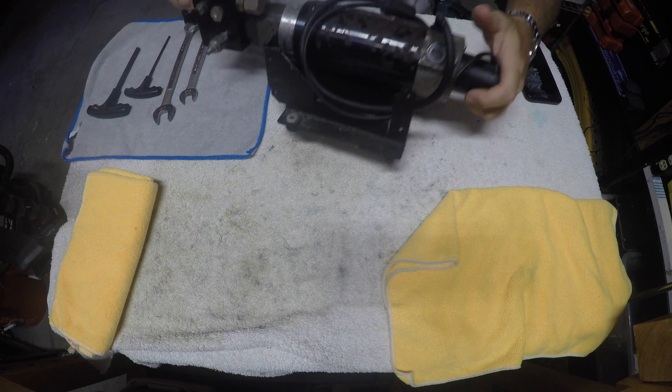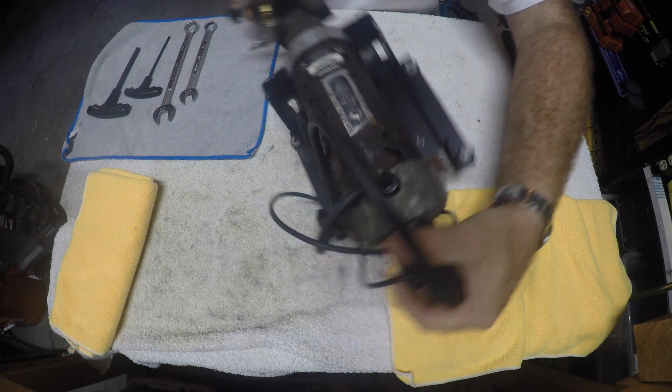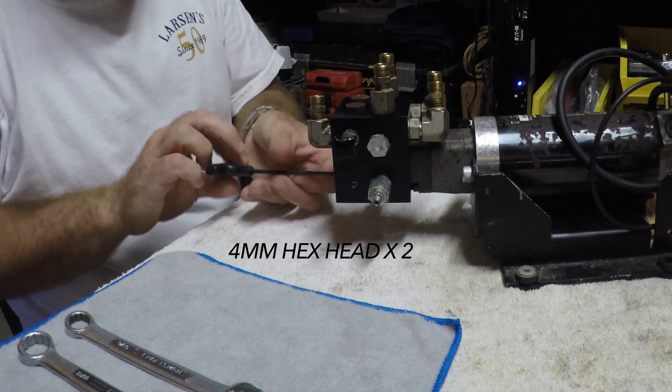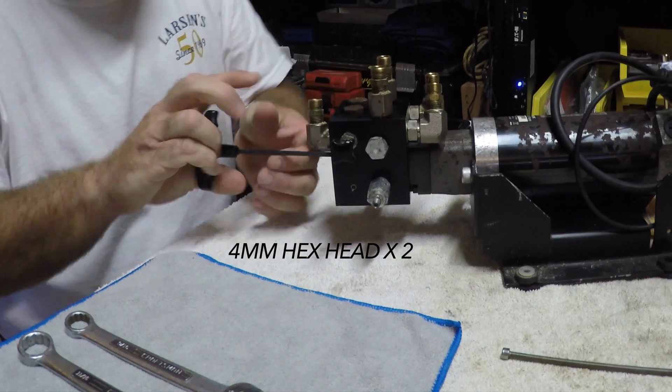So my theory is to buy a used pump, rebuild it, see what makes it tick and hopefully fix it, swap that out with the already broken pump on my boat, and then rebuild the already broken pump, which will be another video at some point in time.